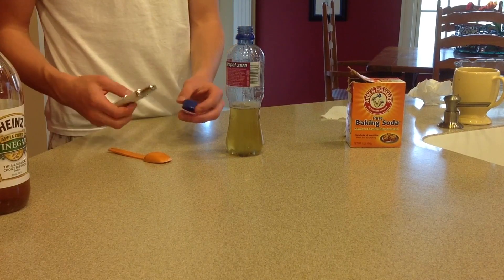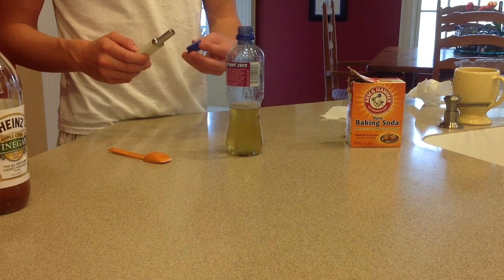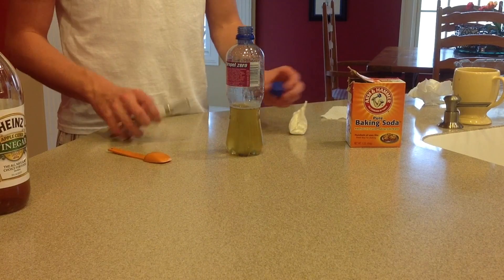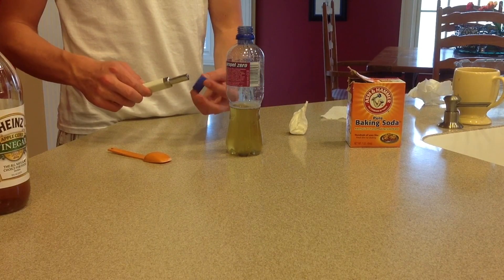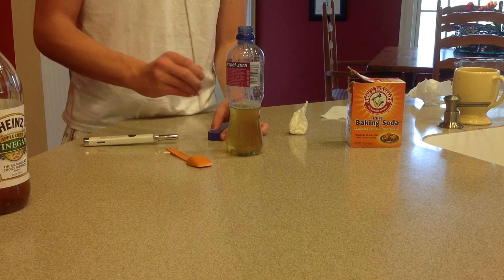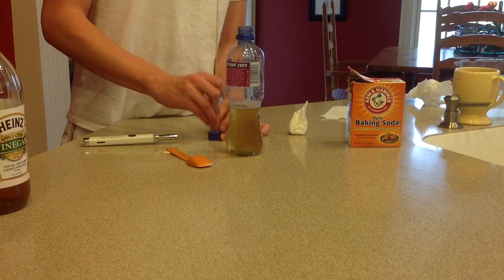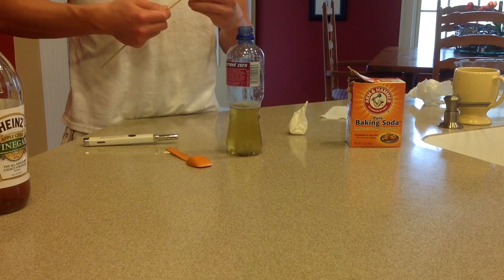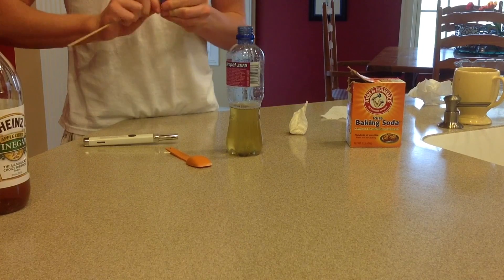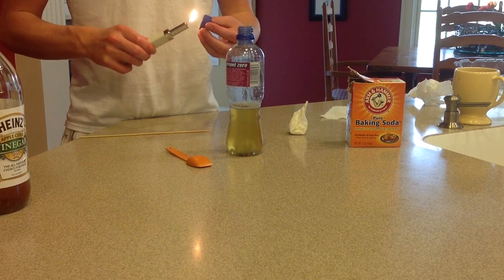Now for the top, take your lighter — or if you have a drill, just drill a hole barely big enough to fit the end of this through. You want it to stay pretty tight in there so it doesn't fall out unless you're ready for it to. Just melt the top and then pretty quickly get your bamboo skewer and stick it in there. Now let's make the hole a little bit bigger — just wiggle it through. Light it one more time just so we can widen out this hole.